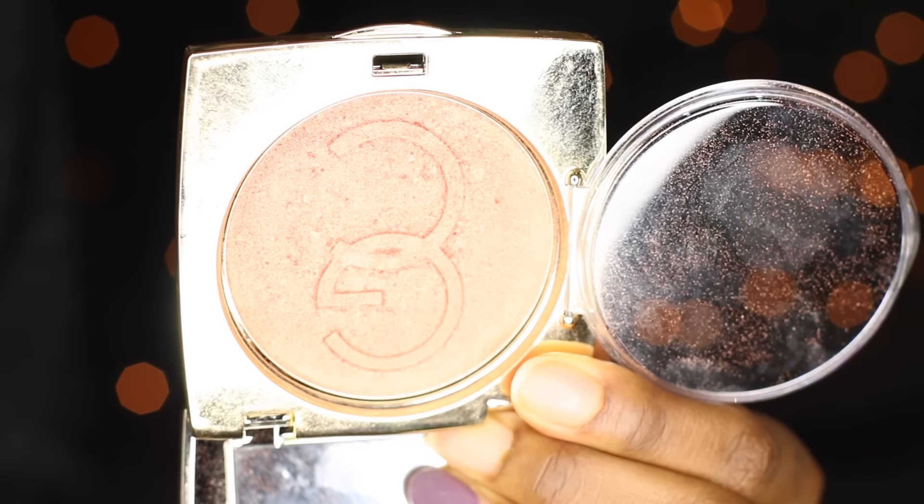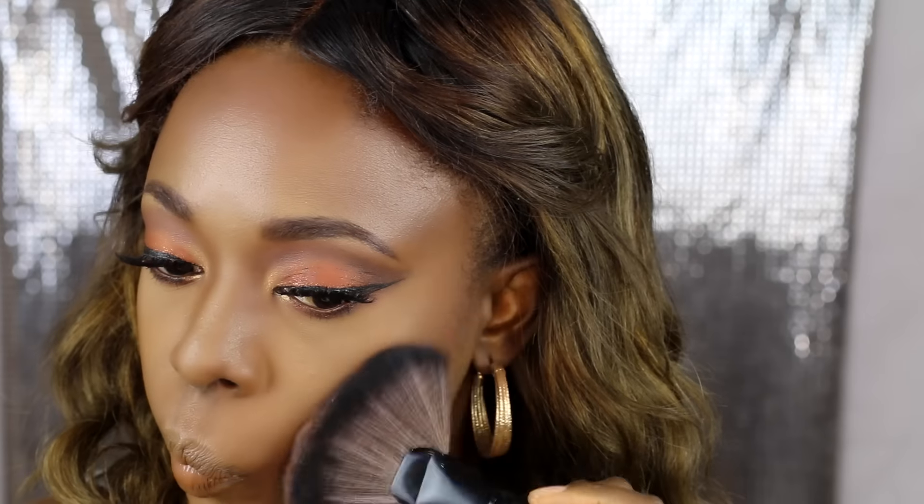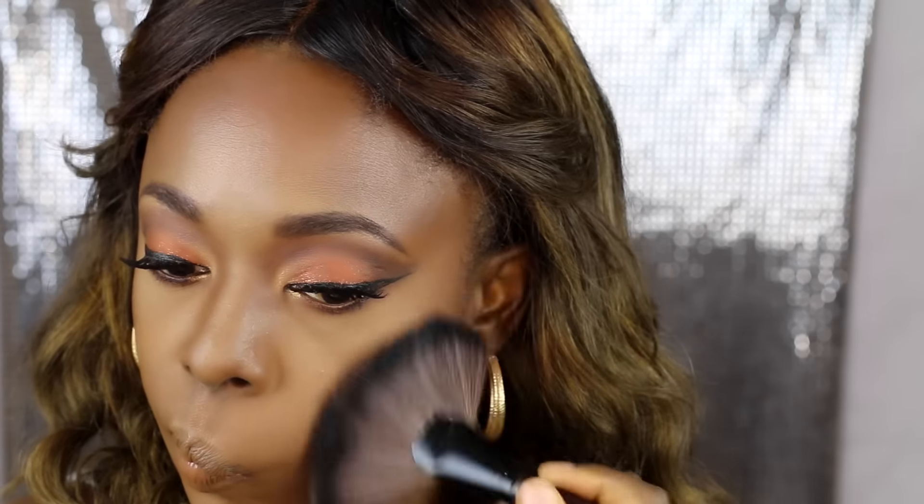I'm taking the Gerard Cosmetics Star Powder in Lucy and using that to highlight my cheekbones, the bridge of my nose, and above my brows, just to give it that glow. Then I'm using a lip liner from NYX called Never — I've been using it a lot lately because I really love it.